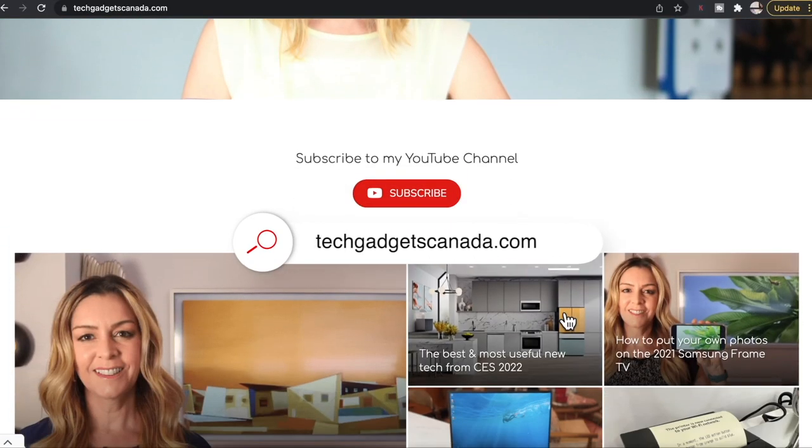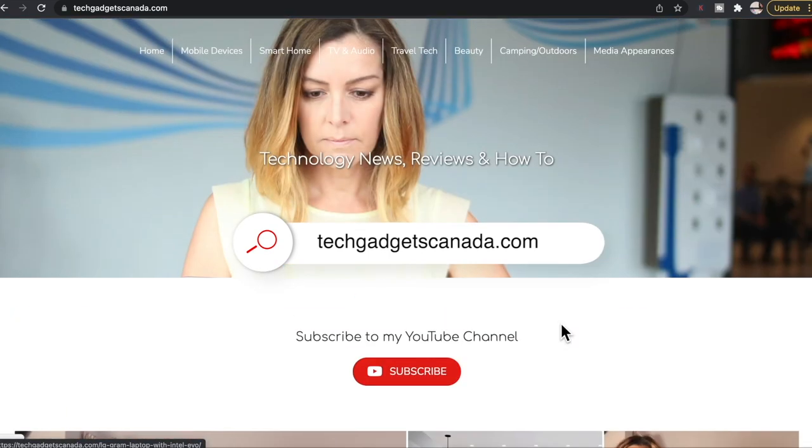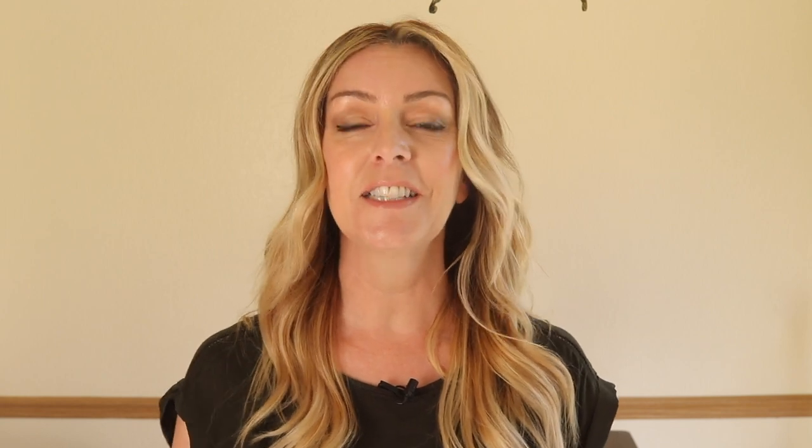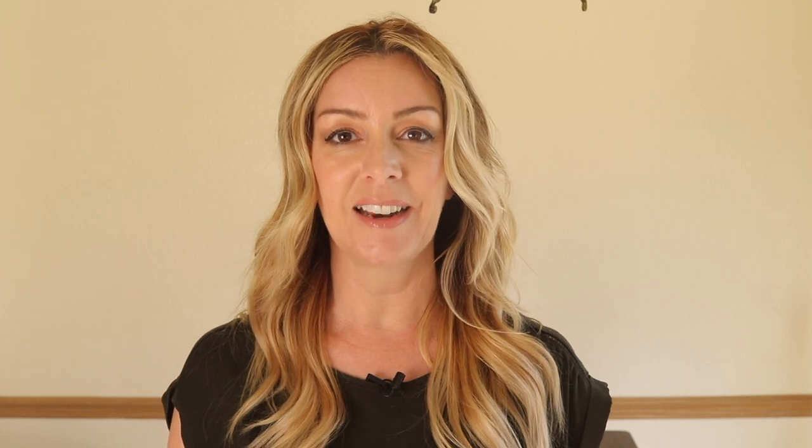If you want to read this review or reference any of what I've talked about here, you can head over to techgadgetscanada.com where I've got a full write-up, and you can also ask me any questions you have about this device. You can also post them here in the comments below. Thanks so much for watching. I'm Erin. Until the next time, you can find me on Twitter or Instagram at Erin L-Y-Y-C, or on Facebook at facebook.com/techgadgetscanada.